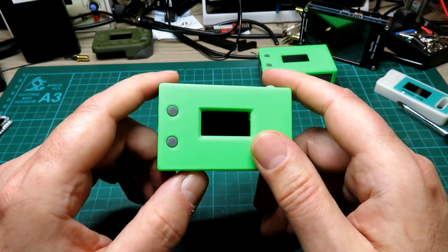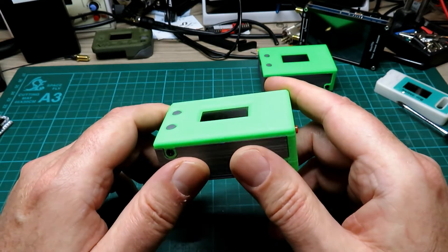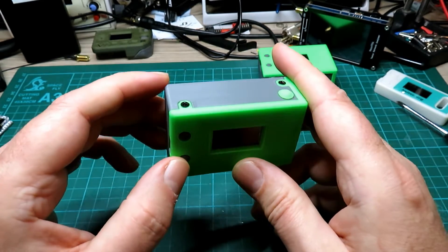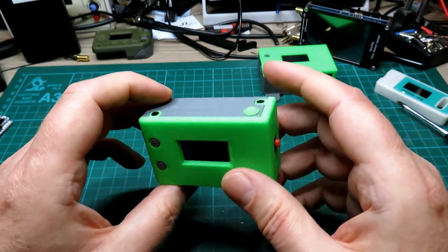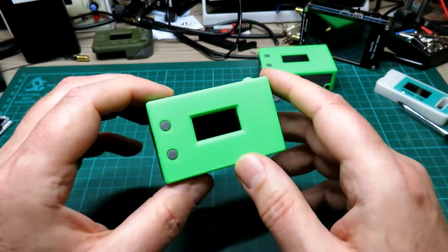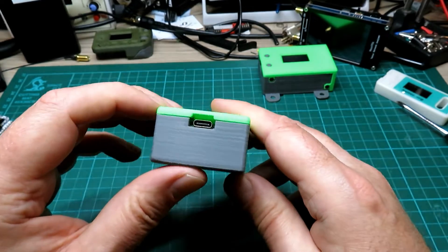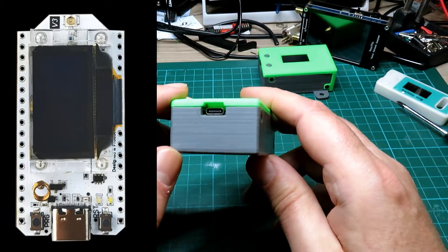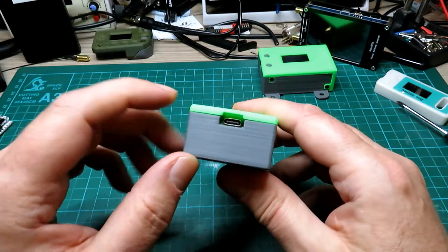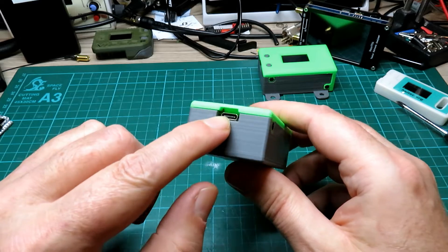If you want to download the plans for the little YARGI for Meshtastic — 8.68 MB — I did pop the video up yesterday with STL files, and a lot of you have asked for STL files for this little case. This is my quick little design of a case for the Heltec v3 board.